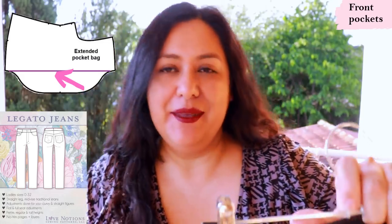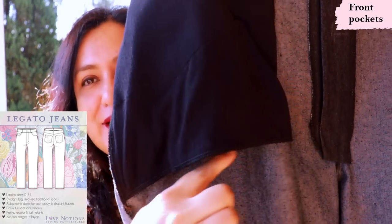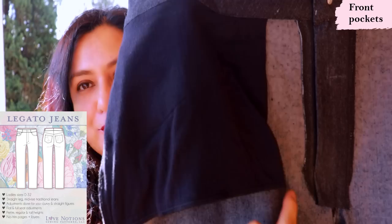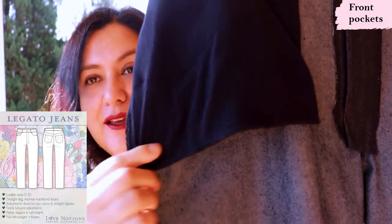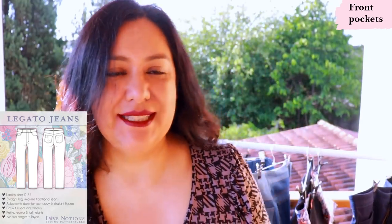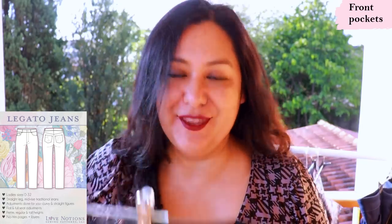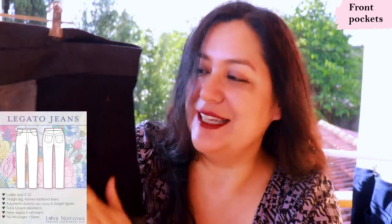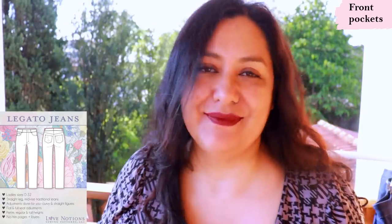There is another jean pattern releasing very soon called the Legato Jeans from Love Notions. They use this type of pocket — just one piece with a fold on the inside. The difference with these is that instead of having a curve at the bottom, it's just straight across, and then you have the fold right there. The technique is all the same.